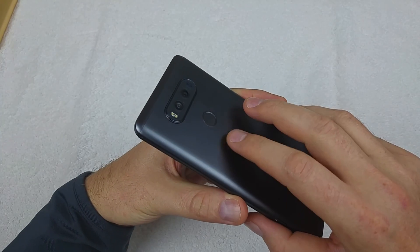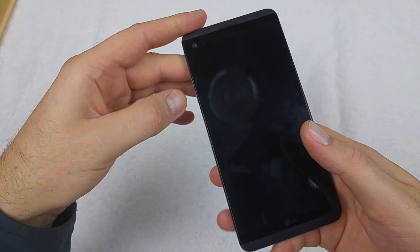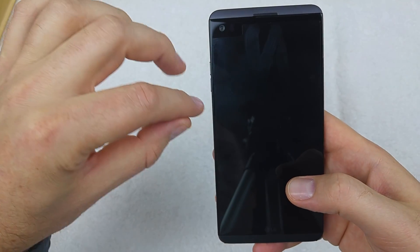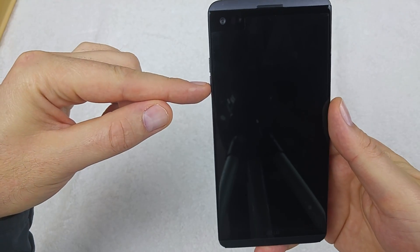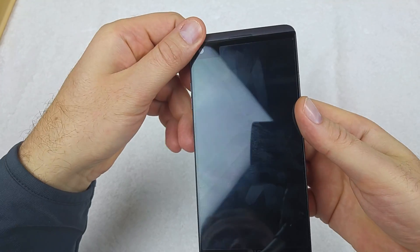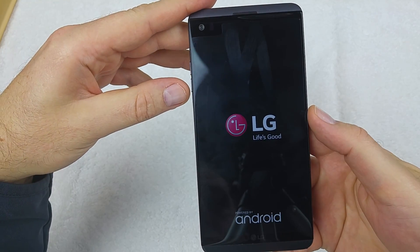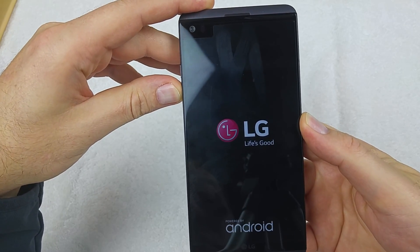The first way is if the phone is powered off completely. What you're gonna do is press and hold the power key, then let go once the phone vibrates. When you see the LG logo, count about three to three and a half seconds, then hold the volume down key.